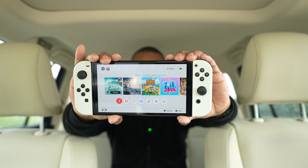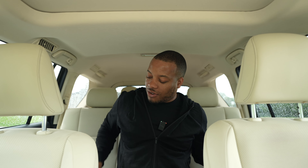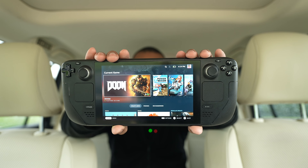I want to show you one of my favorite things I like to do on the go with these glasses, and that is game — yes, get my game on. The first console I like to bring with me is the Nintendo Switch, and this is the OLED version. A lot of fun with this, but I also like to bring this bad boy with me — this is the Steam Deck.